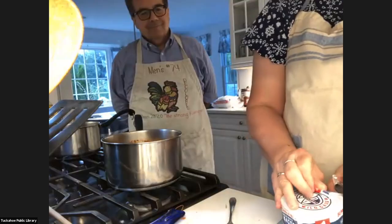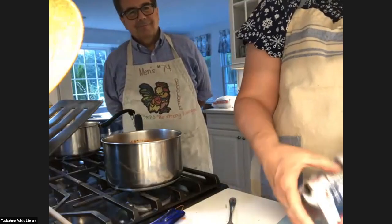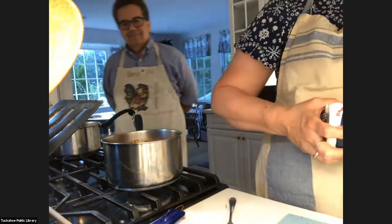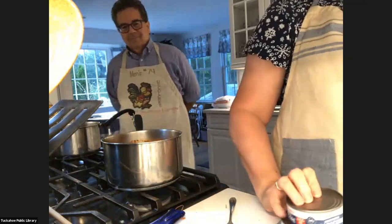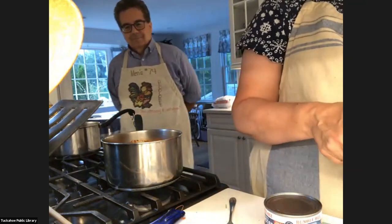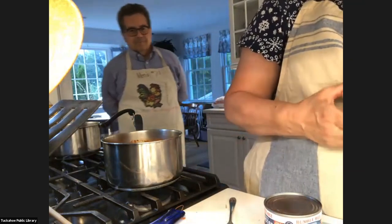Now let's talk about the tuna. I'm going to open the tuna — remember that the tuna is already cooked, so you're not worried too much about heating it up too much. The hard part is getting this plastic off the tuna — this is the most difficult part of my program so far! I like to use three cans because we like it on the chunky side.